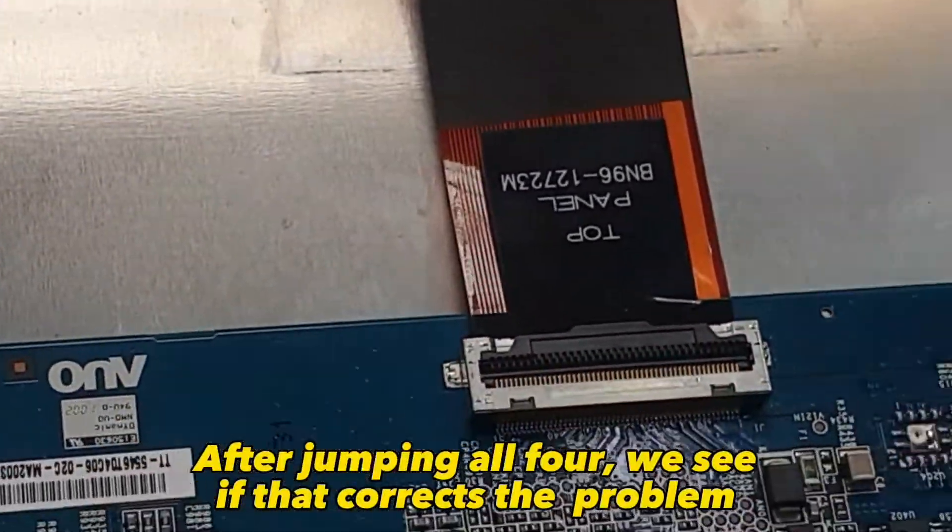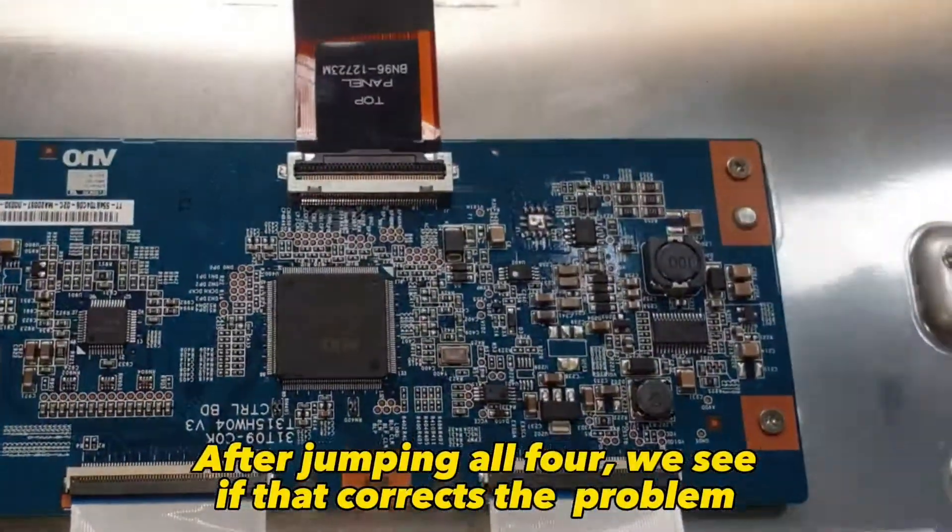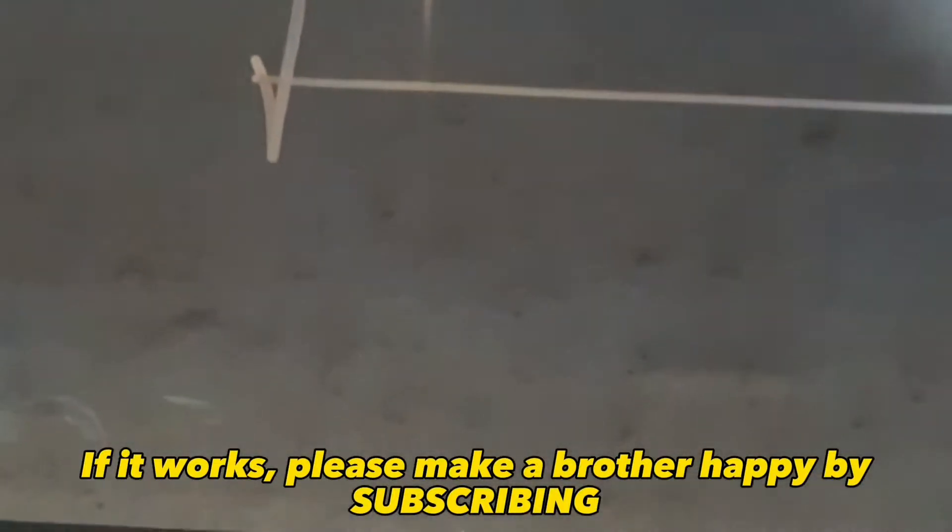Power on. If it works, please make a brother happy by subscribing.